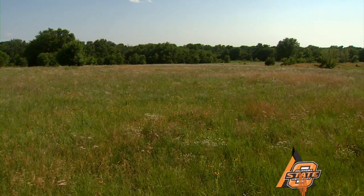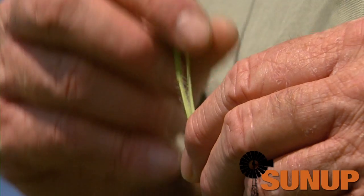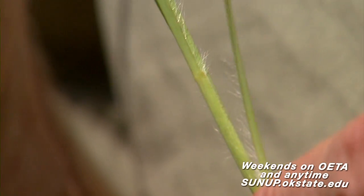One of the key indicators of big bluestem is from the bottom part down it's got a lot of hair or fuzz on it. It'll be as tall as Indian grass but it'll be very hairy at the base, and that's one of the ways you can tell the difference. They're both very, very productive in this hay meadow.